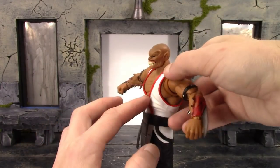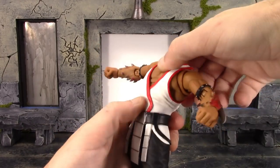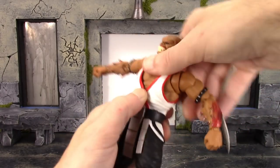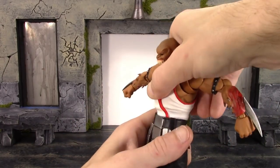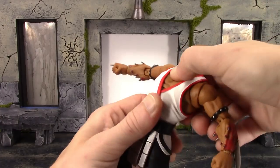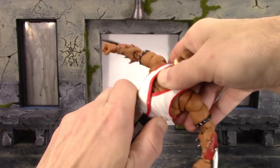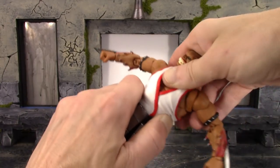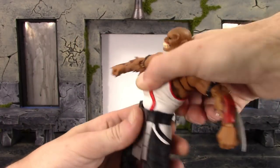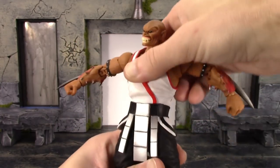We get a point of articulation at the torso under the shirt and one at the waist. With those joints, Baraka can go back a pretty good amount and crunch forward decently. Using the waist together with the torso he crunches forward really well, and going back with both joints combined he goes back very well also. You do get pivot at the torso but it gets restricted a little bit by the shirt, and it swivels too. The waist goes forward and back, has really nice pivot, and swivels as well - combining both joints gives you excellent articulation.